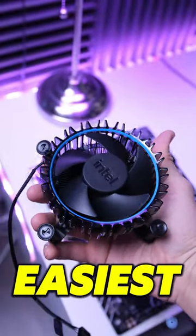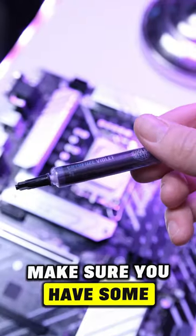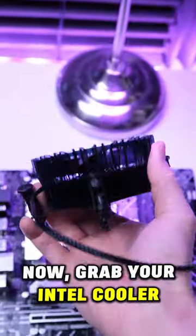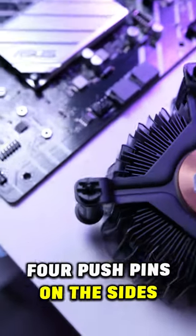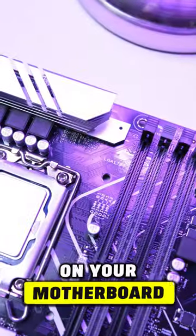Let me show you the fastest and easiest way to install your Intel stock cooler on your motherboard. Also, make sure you have some thermal paste on hand before you start. Now grab your Intel cooler and take a look at those four pushpins on the side. You wanna line up the four plastic pegs with the four holes on your motherboard.